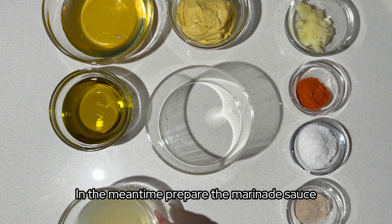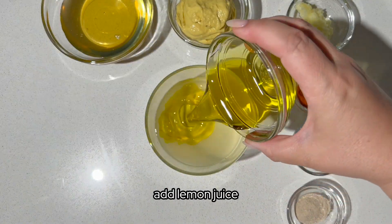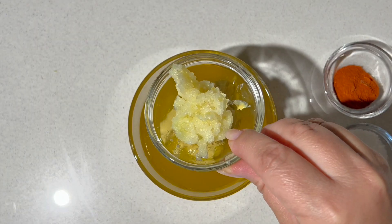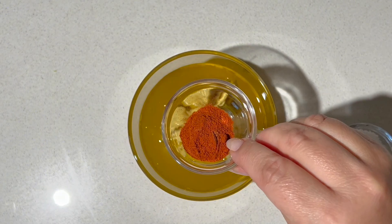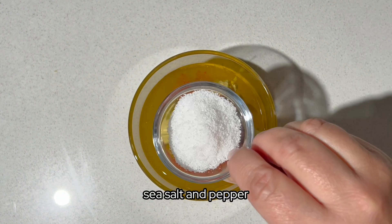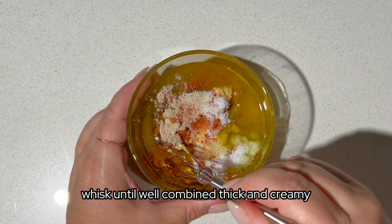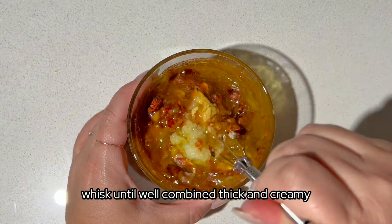In the meantime, prepare the marinade sauce. Add lemon juice, olive oil, honey, Dijon mustard, garlic, paprika, sea salt and pepper. Whisk until well combined, thick and creamy.